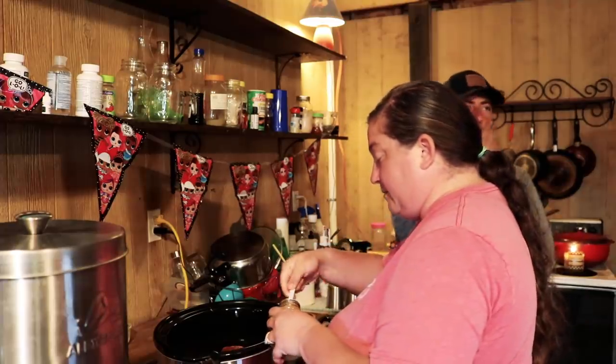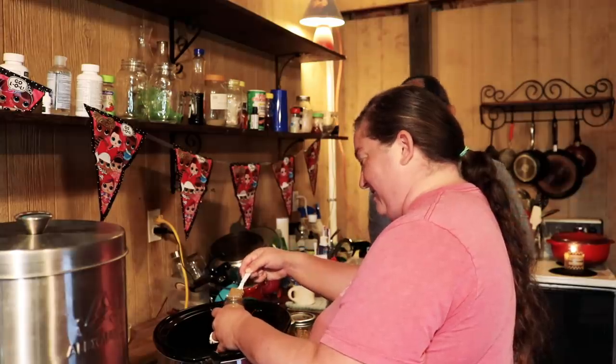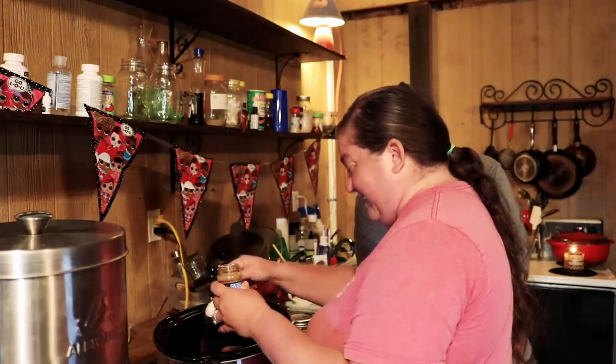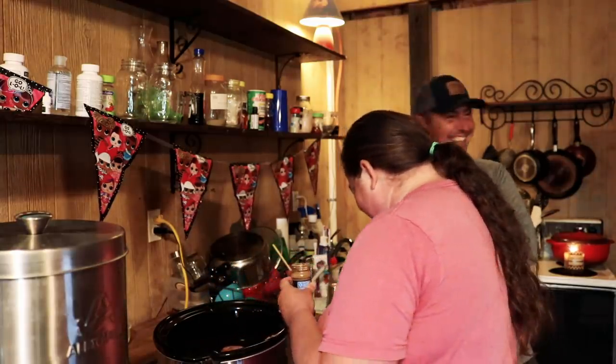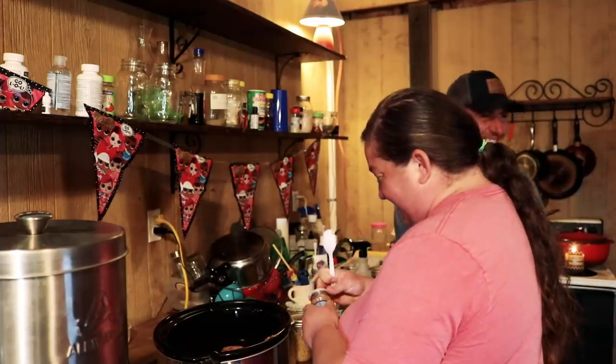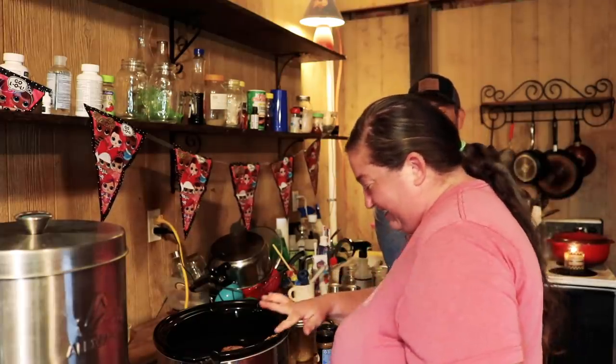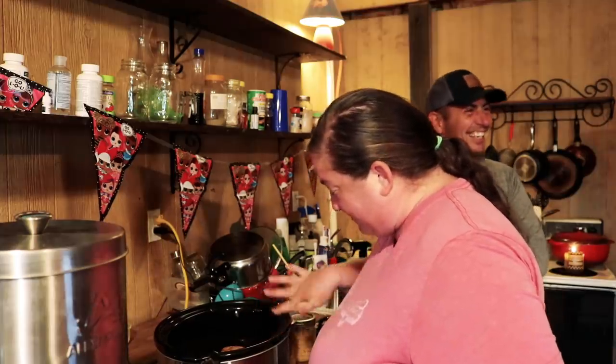Next is a teaspoon of cumin powder. That is not what that was — my goodness. I like cumin too. I like my food flavorful. I don't like bland food.